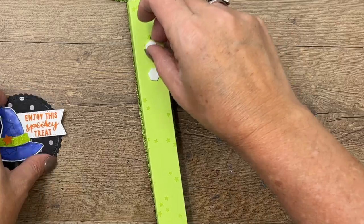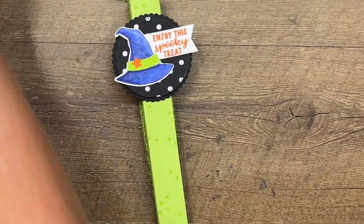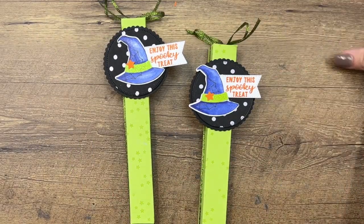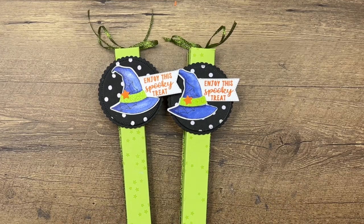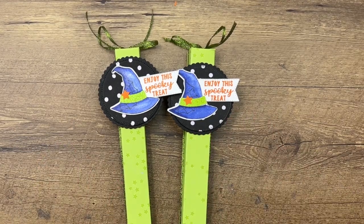Bring your box back, add two more dimensionals, and you've got a really fun treat box — enjoy the spooky treat! I hope you enjoyed this project. If you have any questions, please let me know. Click the link here on YouTube, hop back to my blog — I've got two other Bewitching projects for you. Happy Halloween, everybody! Thanks, bye-bye!